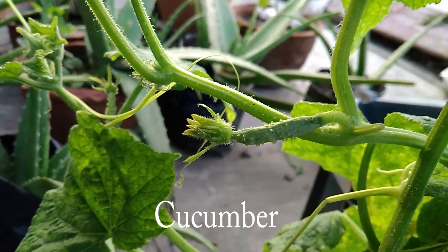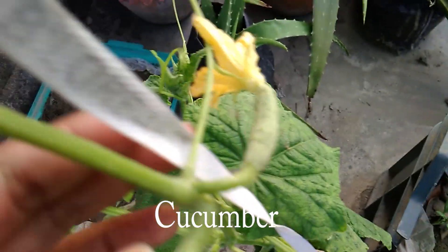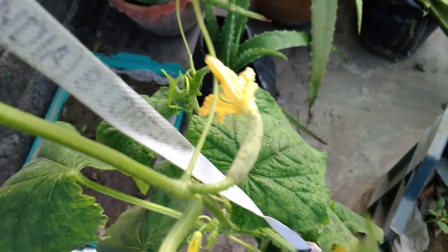This is my cucumber plant. Can you see it? There is also a small cucumber and I am so happy about that, because I have grown it for the first time. I don't know how big it will be or how it will turn out. Let's hope it will be good.